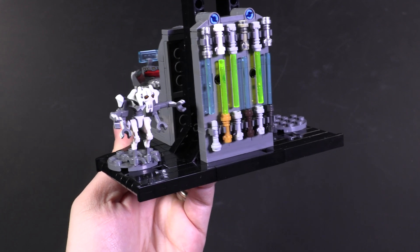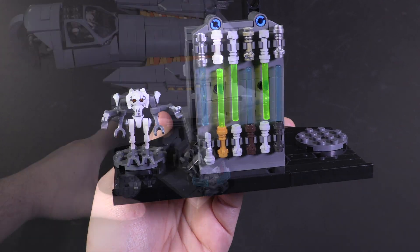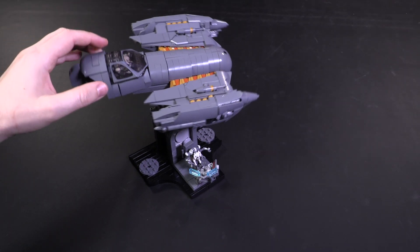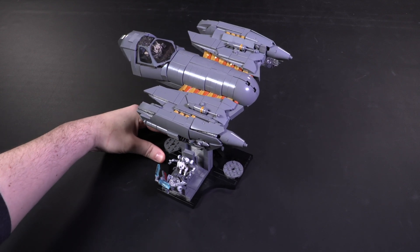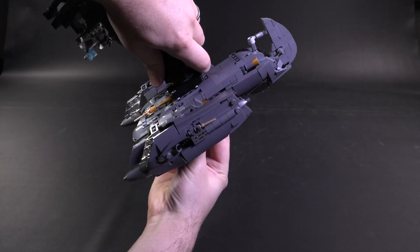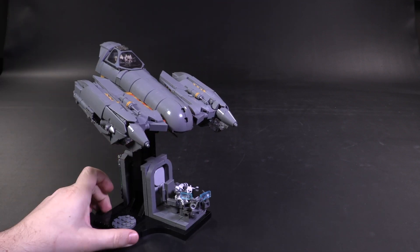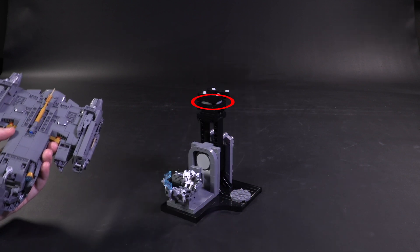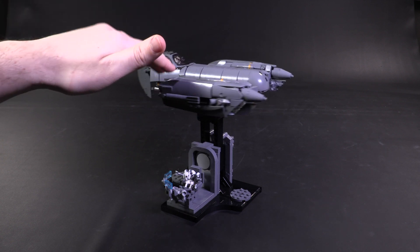When I ordered all the parts for this model, I actually got a second fig just assuming I didn't have an extra Grievous lying around. But lo and behold, while sifting through a bag, I found a second Grievous, which means I get to have him both in the cockpit and at his console at the same time — doesn't really make sense, but it's definitely fun. In terms of functionality, the model studs in really strong at the top and can rotate in any direction. It's got a natural cant, but if you wanted the Soulless One to be horizontal to the ground, you just add two plates under this tile and it's perfectly level.